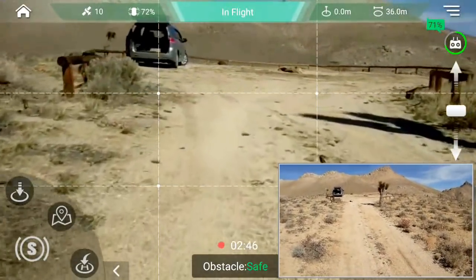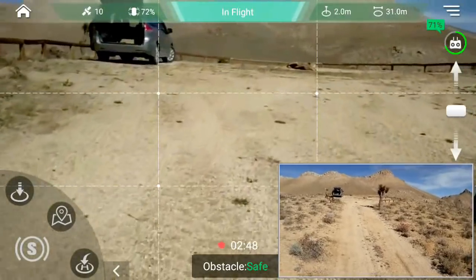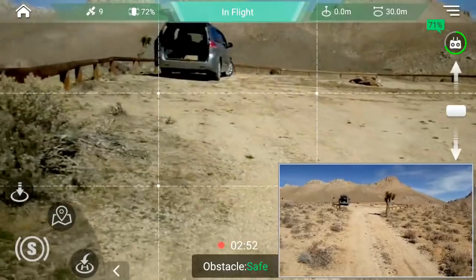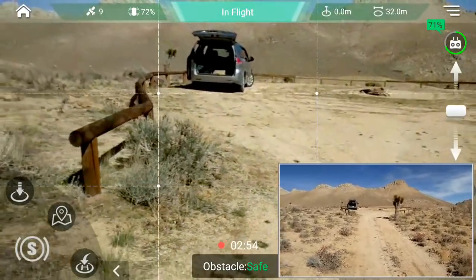I wouldn't bet on it going too fast — look, it's almost going to hit the ground that time. So again, it's obstacle avoidance — it needs a little bit of work.